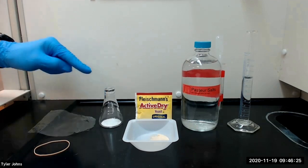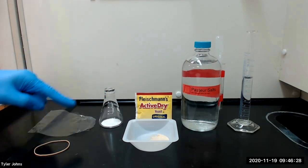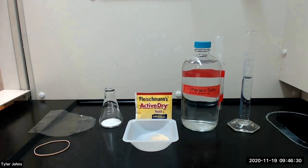We will then cover the flask with plastic wrap and a rubber band and allow the solution to ferment in a 30 degrees Celsius incubator for approximately one week.